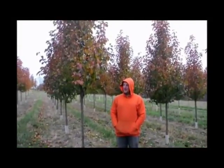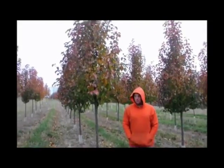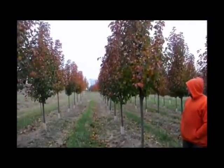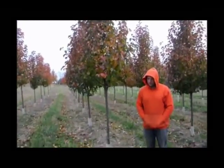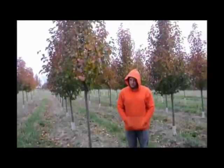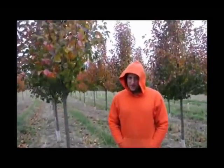This is a Cleveland pear. They have a nice white flower in the spring, and they have green foliage throughout. They're a dense pear tree, and they do have a very small fruit to them. It is not an edible fruit. This is an ornamental tree, so if you get a pear tree that you want to have fruit, you may want to try a different type of pear than this.